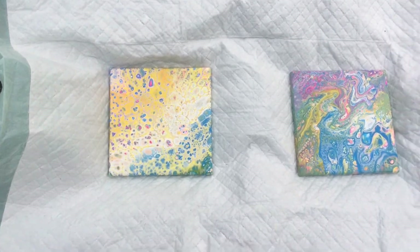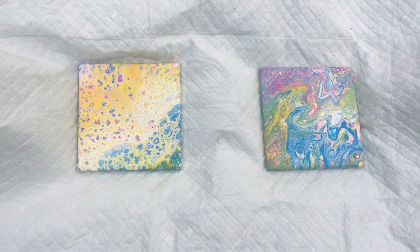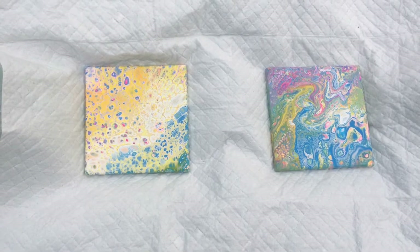Now I will kind of zoom in. These are very small — they're about four inches by four inches. I'll zoom in and just show you what they look like up close.